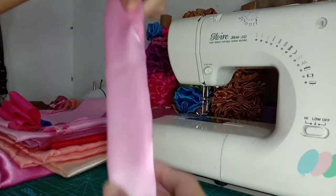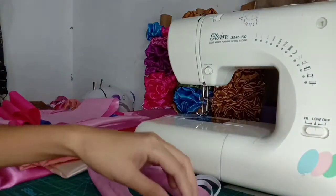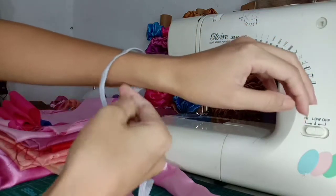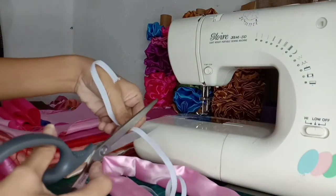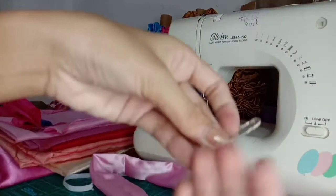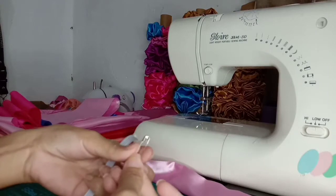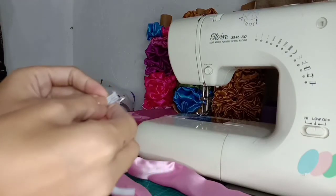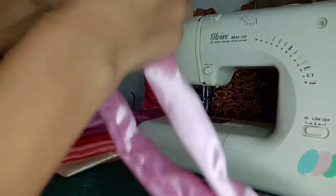Kunin natin ang ating garter at i-susukat ko lang po sya. Kailangan din po natin ang safety pin — operdible. Lagay na natin sya at ipasok na natin sa loob.